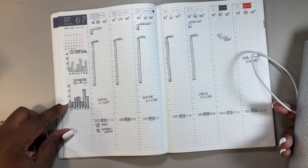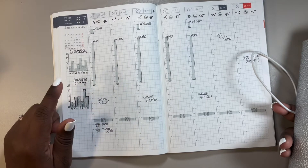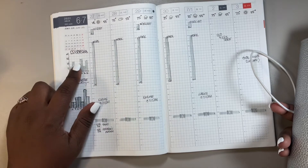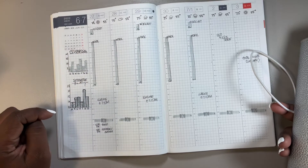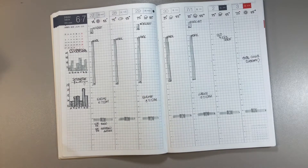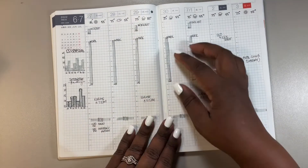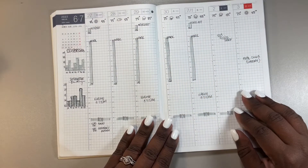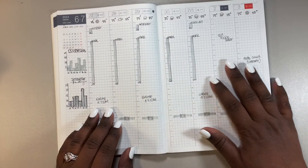Over here I want a tracker for intermittent fasting — when I do it, if I do it — and how much water I drink. So that's the plan for this. And then also my work schedule: if I had any meetings I'd write them in here, any appointments, things that happen throughout the day.